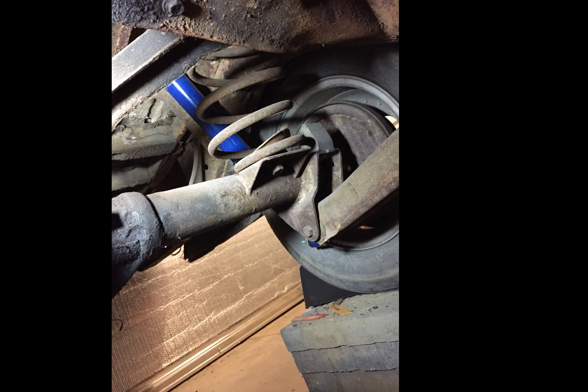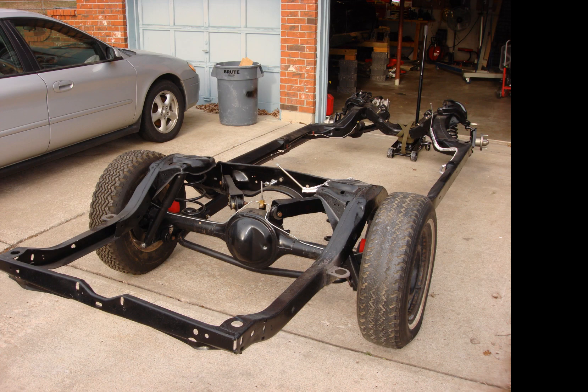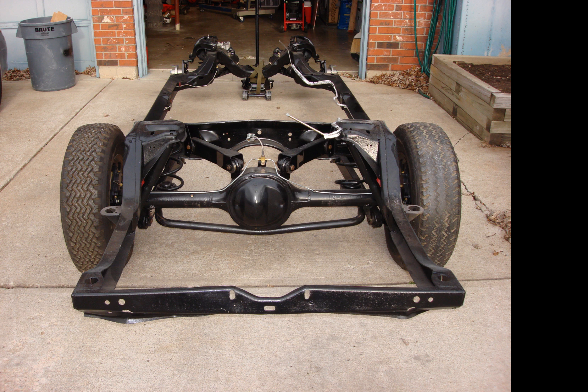I'm used to using a 9-inch in all my stuff. This is the one out of my 67 Chevelle before it went in. They're strong, they're durable, it's what I'm used to.